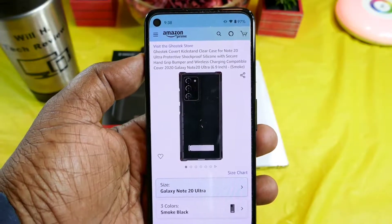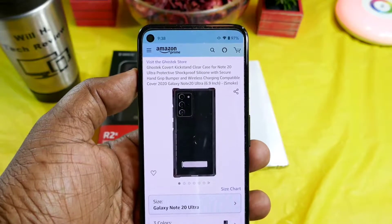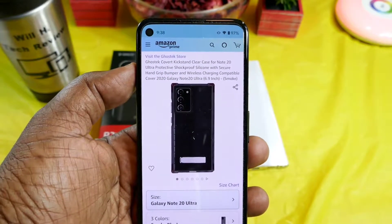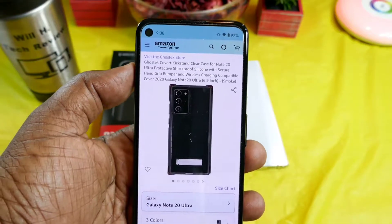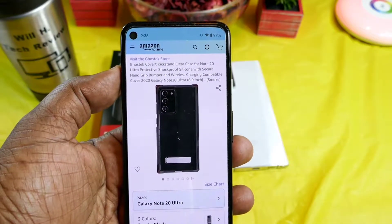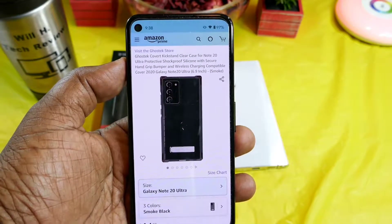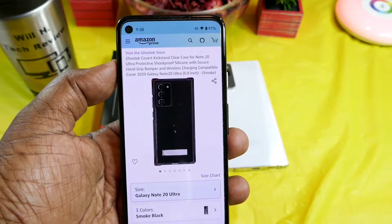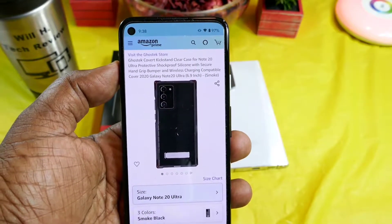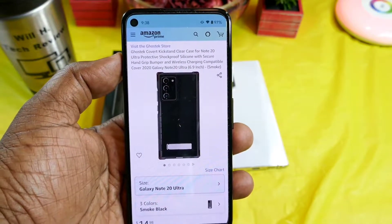What's up guys, this is Will — Will H Tech Review — back with another video. We got another case review for the Samsung Galaxy Note 20 Ultra, and this time I have a case that was sent out to me by Ghost Tech. Big shout out to them for providing this case for review. You can pick this up at Amazon.com and also at GhostTech.com. I'll leave the links in the description if you guys want to pick this up.